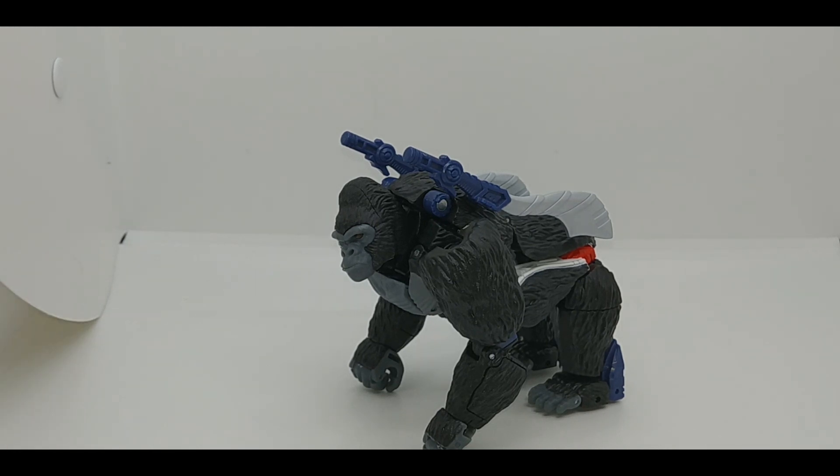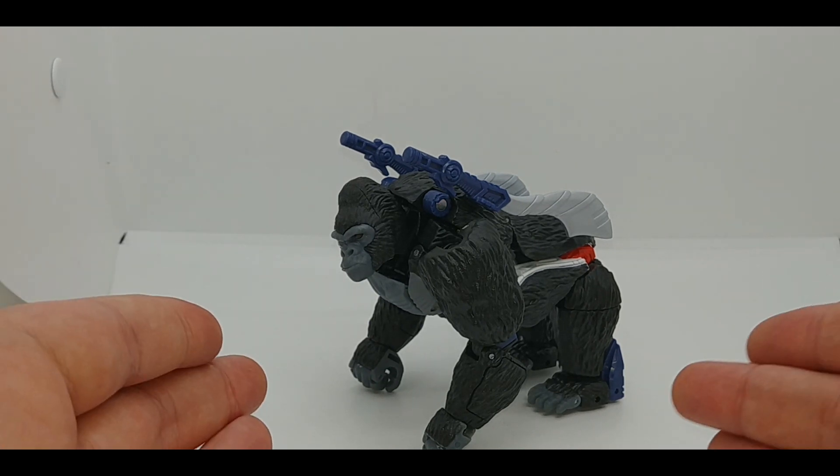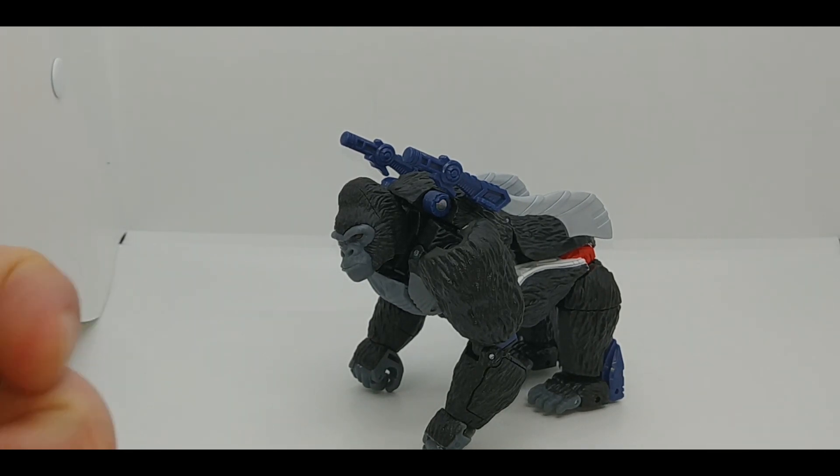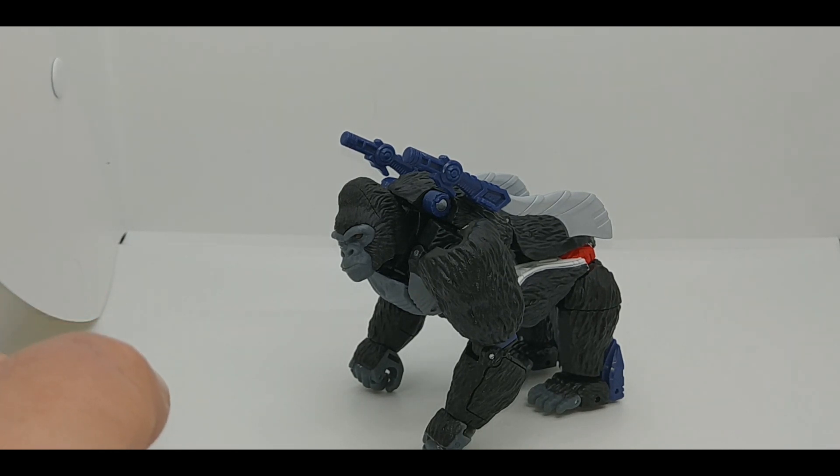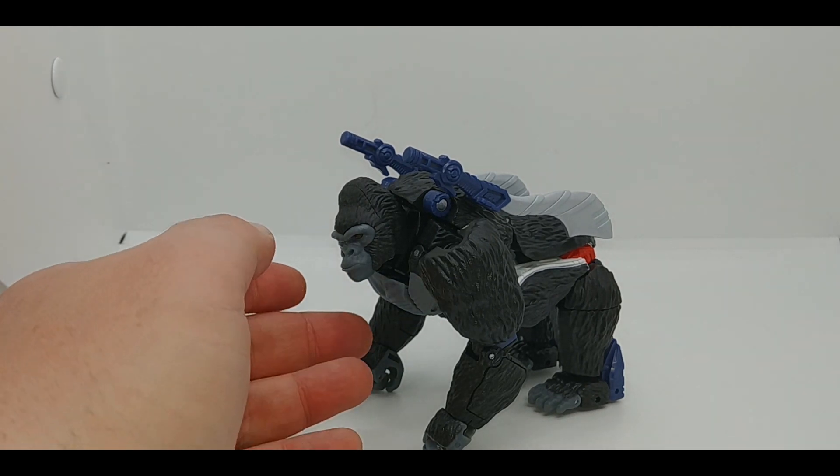I'll just say it right now — it's a lot better than this figure, to the point where I'm not even sure if it was necessary for this character to get an update, because I don't see anything this version does better than the original. Here we're starting off in gorilla mode — I think it's a silverback gorilla, I could be wrong, so please don't go ape on me. I know a lot of people love Beast Wars, but to me it has no appeal — and I'll stop with the gorilla and ape puns now.